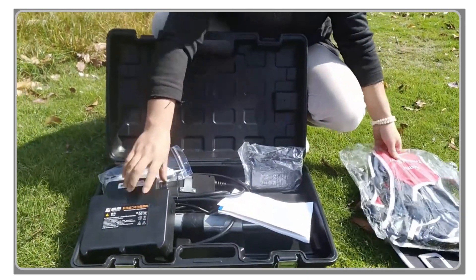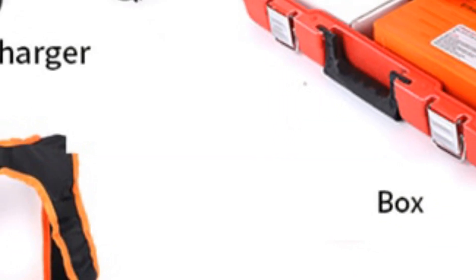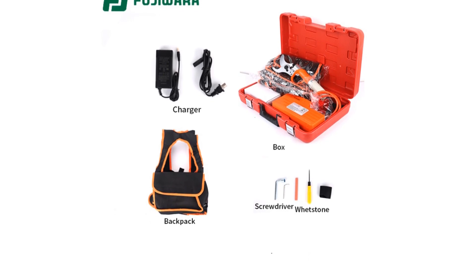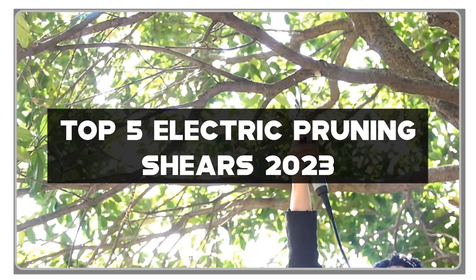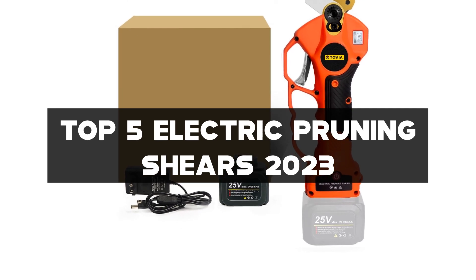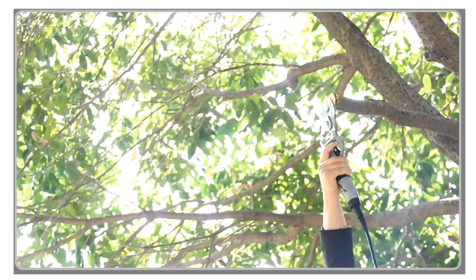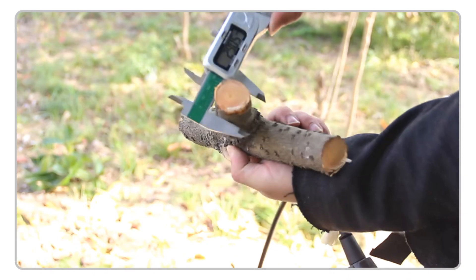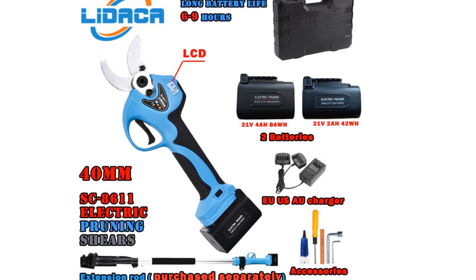Hey there, gardening enthusiasts! Welcome back to my channel. If you're tired of the hassle and strain of manual pruning and trimming, you're in for a treat. In today's video, I'll be reviewing the top 5 electric pruning shears of 2023. Get ready to simplify your gardening tasks and achieve precise cuts with ease. You can find all the links to these incredible electric pruning shears in the description below. Don't forget to hit that like button, subscribe to my channel, and turn on the notification bell so you never miss any of my future gardening tool reviews. Let's dive into the world of effortless pruning.